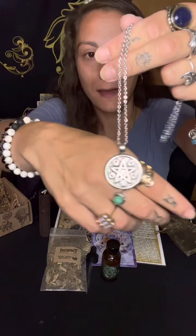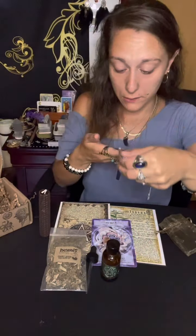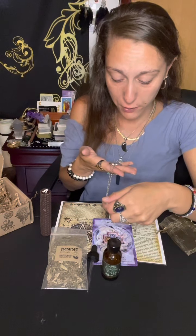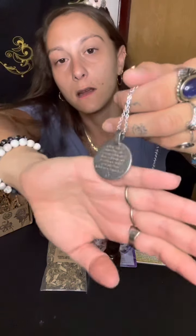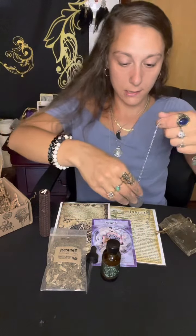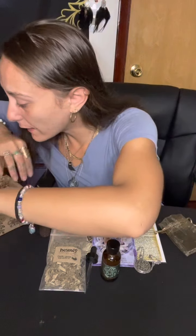My pentagram necklace that I had broke, so thank you so much to the Witch's Roots because now we have a pentagram necklace - very detailed and so beautiful, and there's an inscription on the back. The inscription says: 'By fire, water, air and earth, reveal the answers for which I search. Which star, please guide the way, be it night, be it day.' Beautiful! That is very very nice - it's so freaking perfect, thank you.